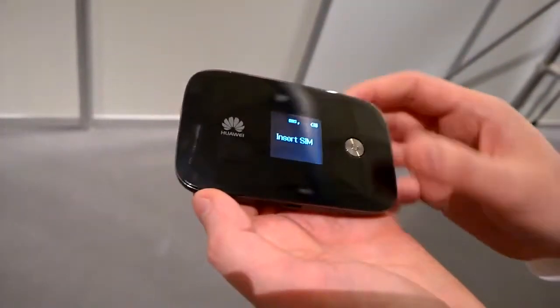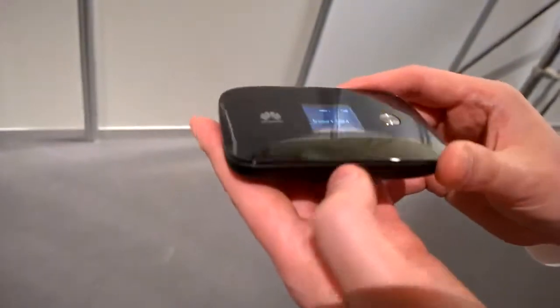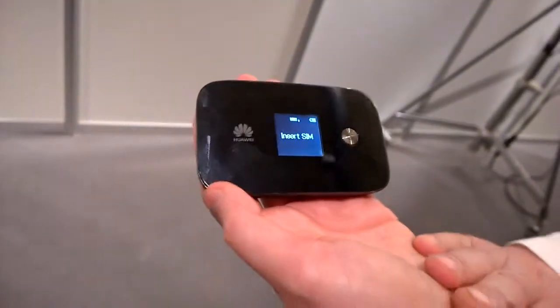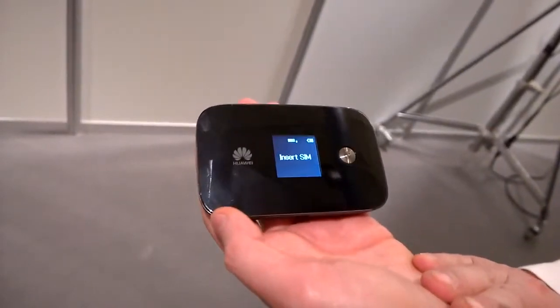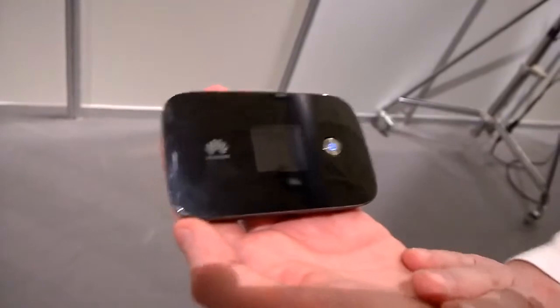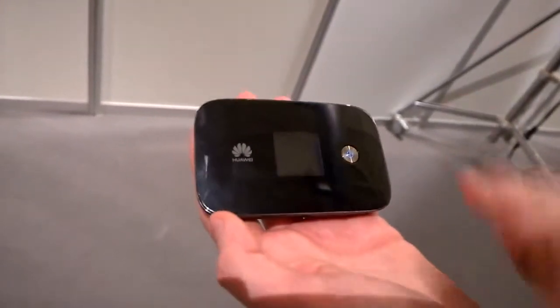The battery life gives you 10 hours of continuous use, and you can connect up to 10 devices in one go. As for availability, it's due out in the next couple of months and is expected to hit the UK around May time.